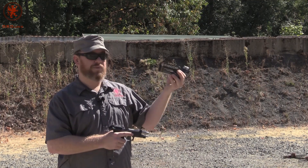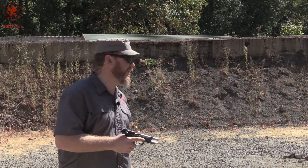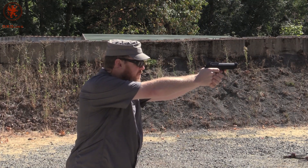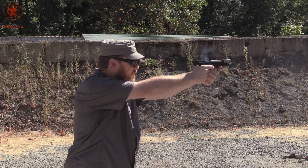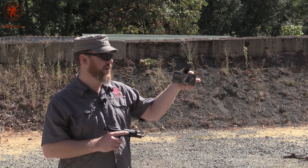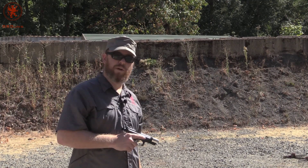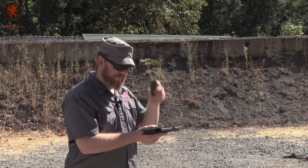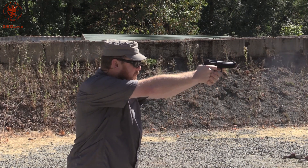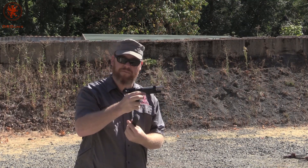Now into our light-for-caliber loads — Fiocchi centerfire, 100 grain. This is a snub-nosed frangible round. By viewer request, 100 grain Heavy Shot — this is a frangible load actually out of Oregon. Snub-nosed. Real gentle shooting, but it works.